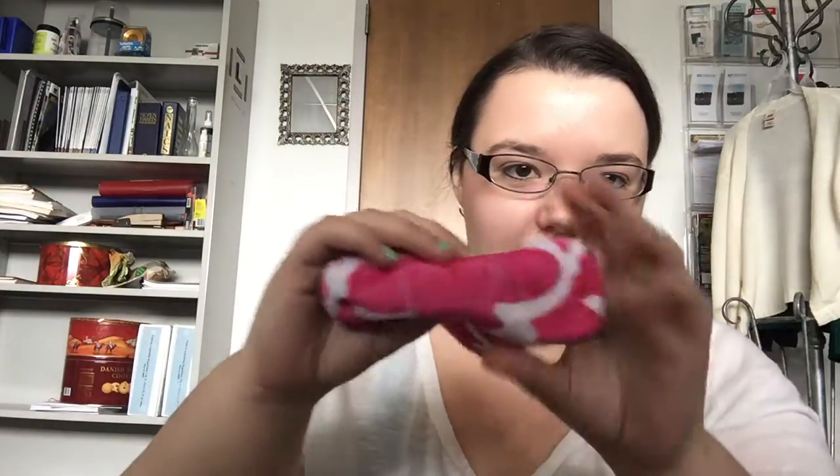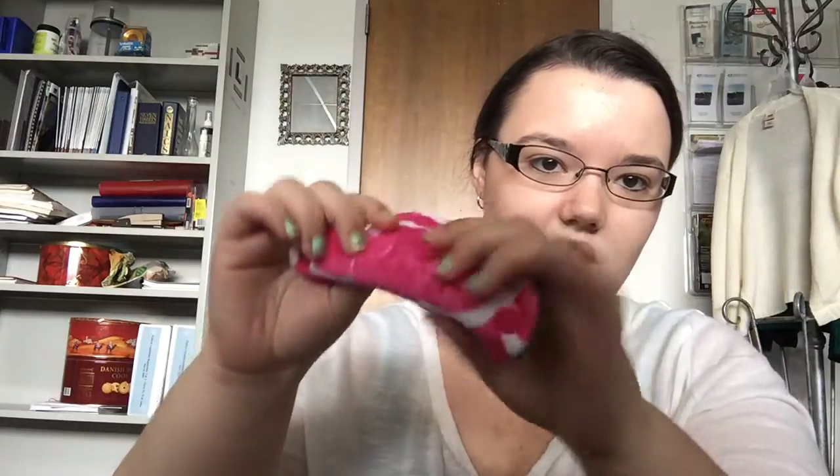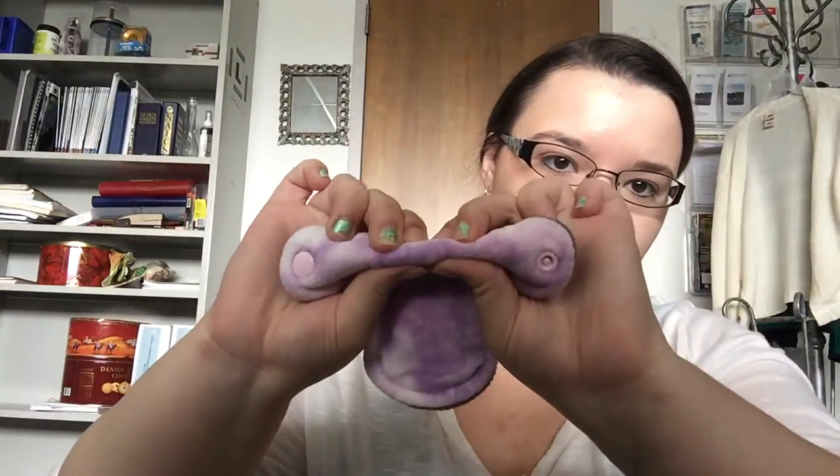The thicker pads I have are Pink Lemonade — this is a minky top so it is very thick for a liner — and then I have the bamboo velour which is just slightly thinner because of the fabric. It's still pretty thick. I definitely never would have a leak issue with these. Pink Lemonade pads are eight inches, and they're short enough that you're not going to be able to see them, so it really doesn't matter how thick they are unless you're just not comfortable with that.